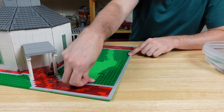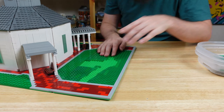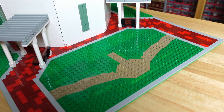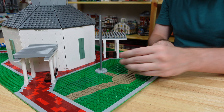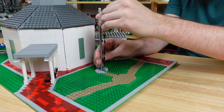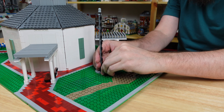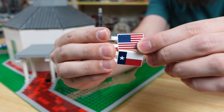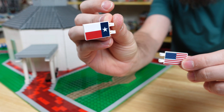Next, I can fill in the area with some more grass and add a little dirt trail to the center. Here I can add a nice tall flagpole. Then I made some custom stickers for the US and Texas flags. The Texas flag in 1900 was the same as the one we have today.